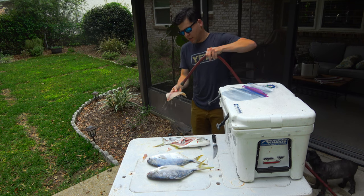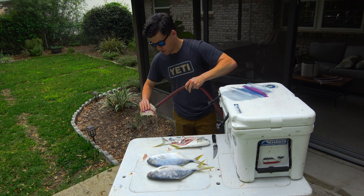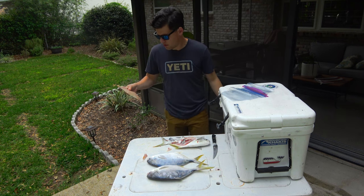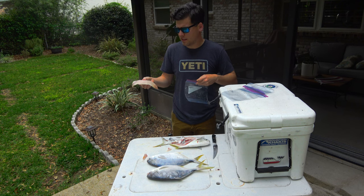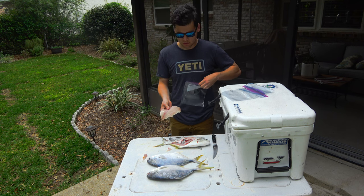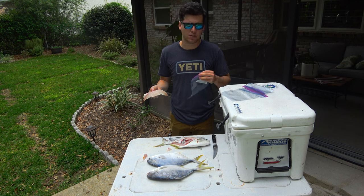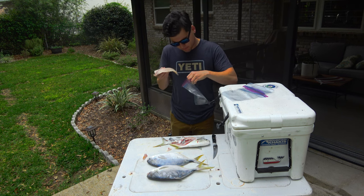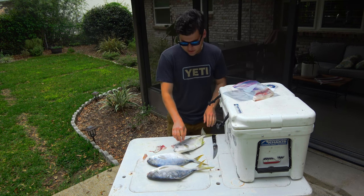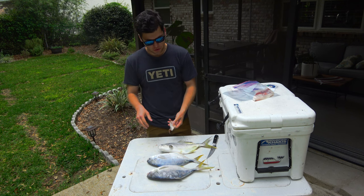I'm going to rinse it off — I have running water right here. Some people say don't rinse your fish off; it's kind of a back and forth argument. I personally like to rinse it, get any grit or slime off, and I find that it stays fresher longer. There are arguments on letting it stay in its natural slime versus washing it off. I prefer to rinse it, but I don't think there's technically a right answer. We're going to bag that, flip it over and do the other side. Long story short, that's how to fillet Pompano.